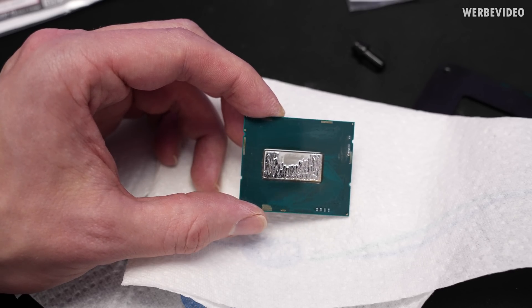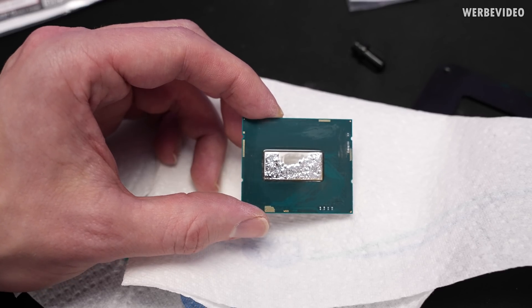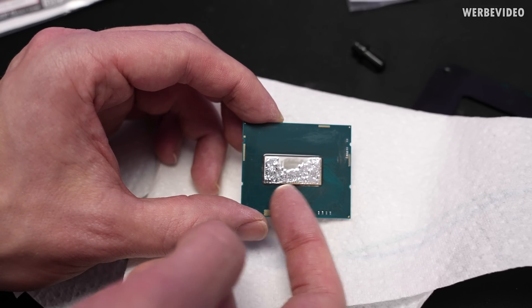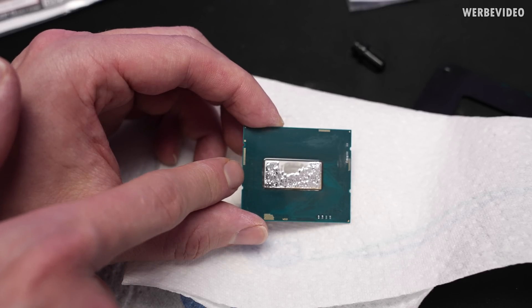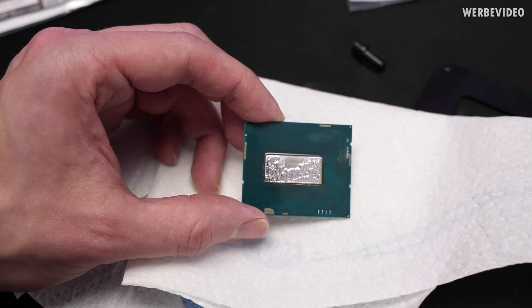After the first round of liquid metal a lot of the indium is already gone; we will definitely have to apply a second round. Also pay attention that when you wipe off the liquid metal, make sure you wipe it off in the direction where there are no SMD caps or resistors — you should definitely avoid contact of the liquid metal with these.